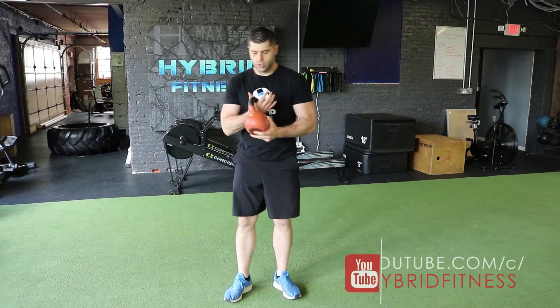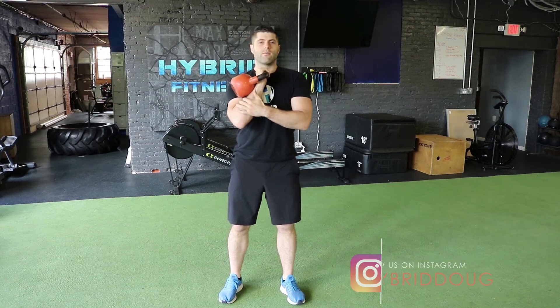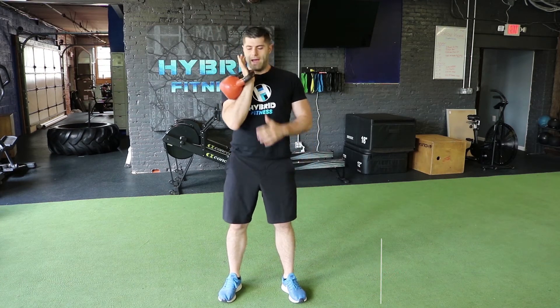Now for the kettlebell shoulder press. We're going to hold the weight with our thumb towards our collarbone and the ball of the weight resting right on our forearm. From here, we're pressing straight up, back down to that rack position with the thumb at the collarbone.